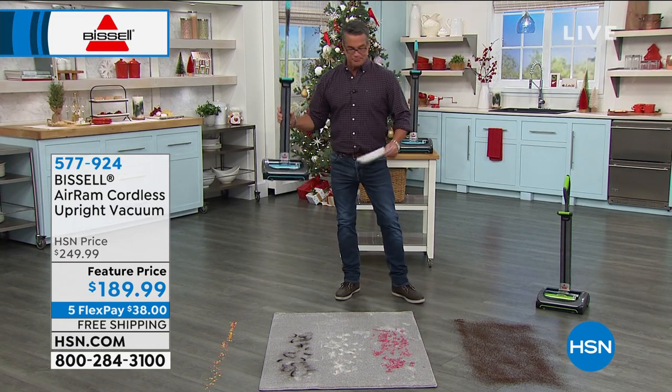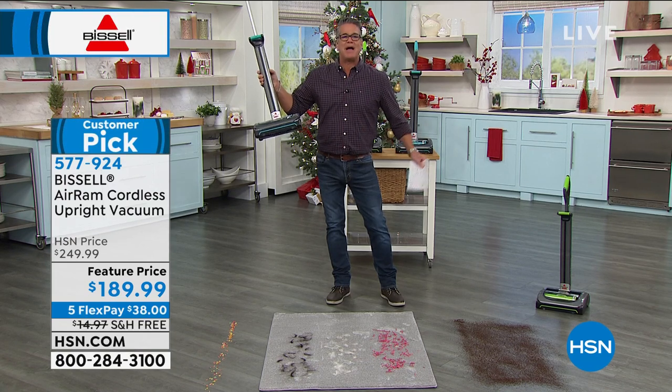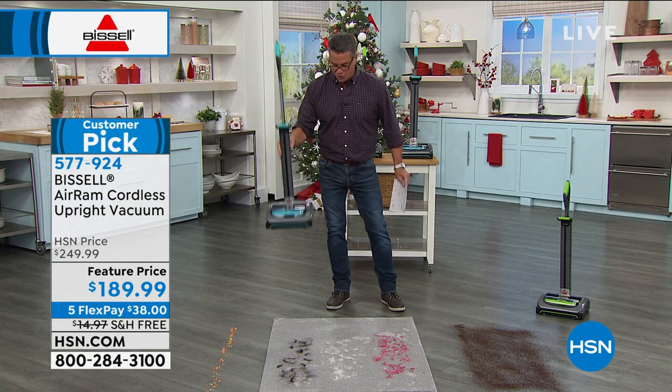Here's what I love about it — look at this thing. What does this weigh? Maybe seven, eight pounds in your hand, so you can easily use this. If you're a senior out there, this is the perfect vacuum for you.